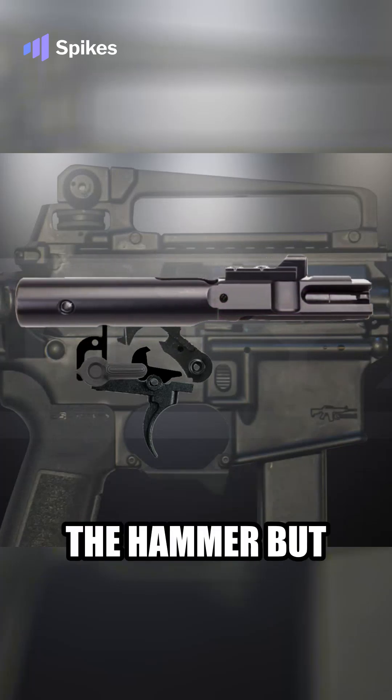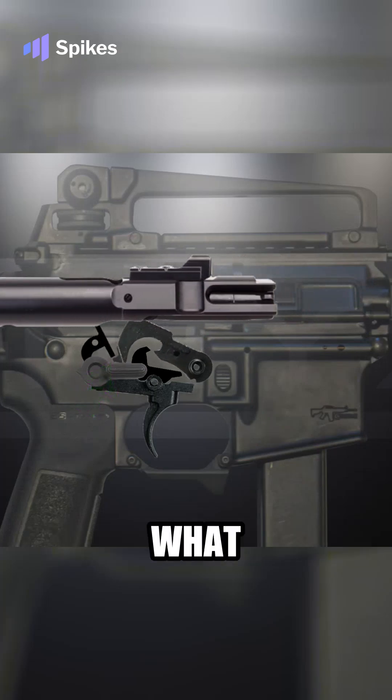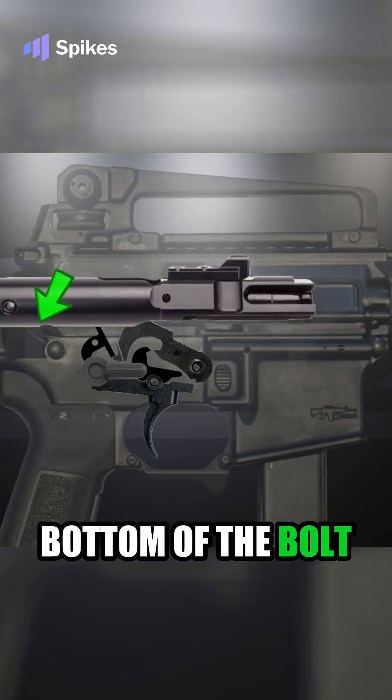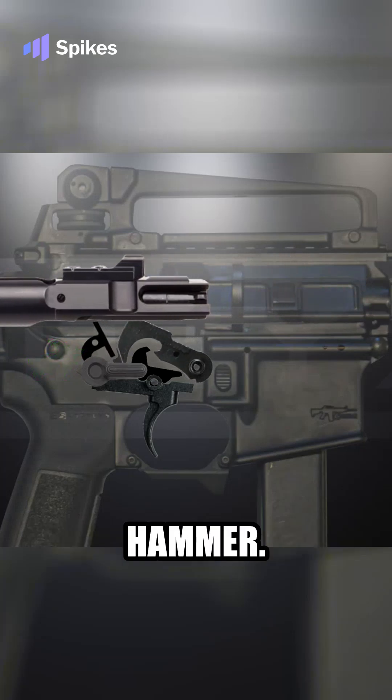The disconnector cannot grab the hammer, but that little second hook at the tail of the hammer — which is not on the semi-automatic hammer — is what catches the full auto sear. And when the bolt carrier moves forward, when that shelf on the bottom of the bolt carrier hits the top of the full auto sear, the full auto sear rotates and lets go of the hammer.